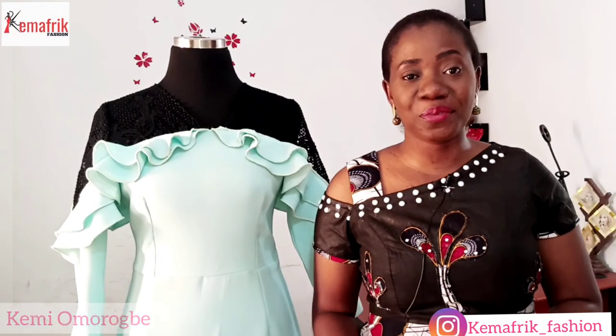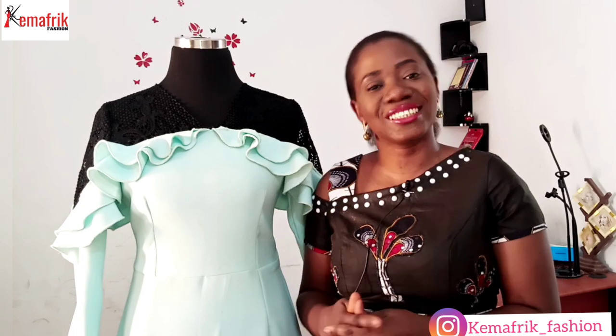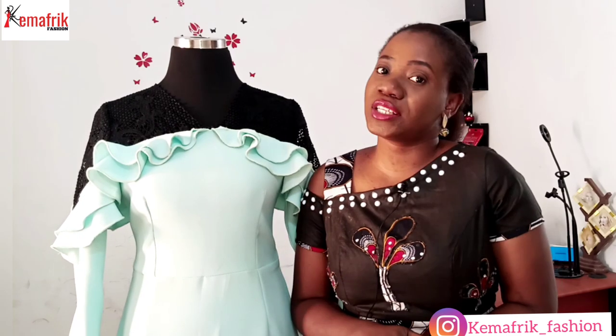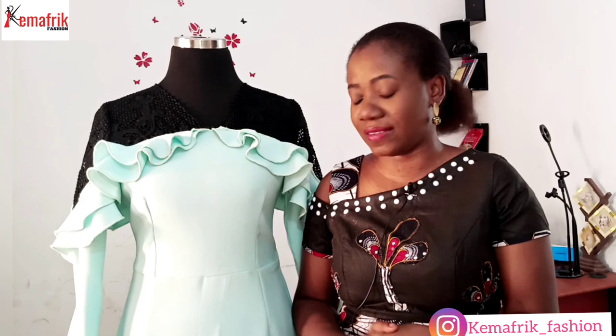Welcome to Kema Freak. My name is Kemi Omorube and on this channel, in case you're new here, we share tutorials, DIYs, business of fashion, and also a little bit of my life as a fashion entrepreneur. I like to call myself that.